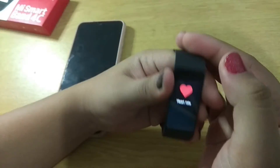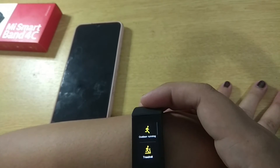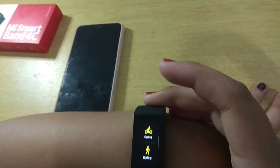Next, heart rate. Maipit ng konti yung pagkakalagay mo. Medyo nakatouch siya. Hindi yung maluwang na umiikot. Para, pag nagsukat ka ng heart rate, masasukat niya talaga. Anong ba tawag nyo sa BP? Bits per minute? Yung kabug ng puso. Next, workout. Sa workout, madami siyang variant. Meron siyang outdoor running, jogging, treadmill, cycling, walking, and freestyle.